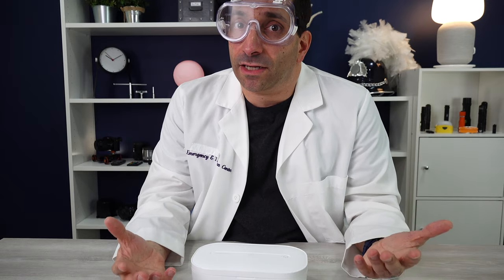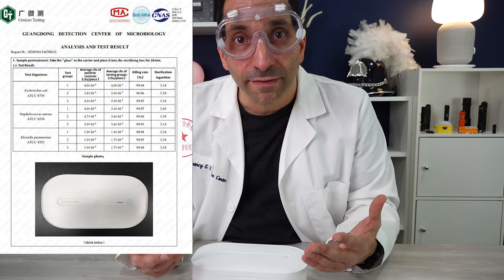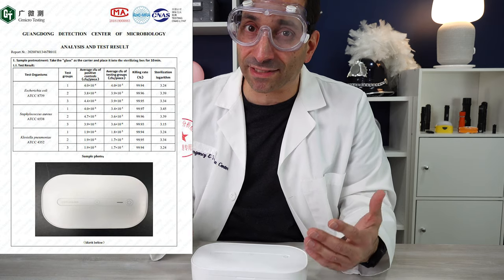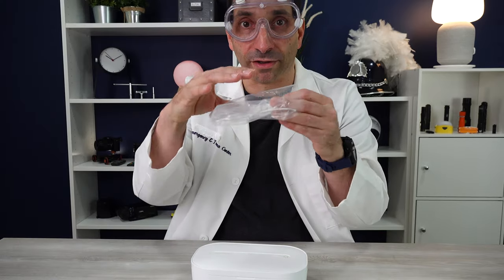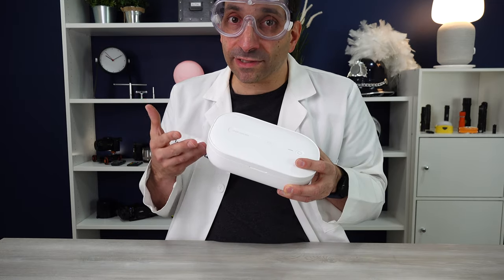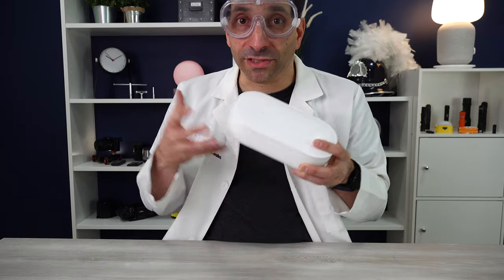I contacted them and said I'm dubious of this thing working — do you have any proof that it works? They said yes, and provided results from the Guangdong Center for Microbiology showing pre and post treatment there are less bacteria. But I noticed that experiment used glass, and the light could shine through glass to sterilize top and bottom. A phone, obviously, is solid so the light can't shine through it. They then told me this device puts out two different wavelengths of UV light — 185 and 254 nanometers — and it also creates ozone, which is also known to sterilize products.